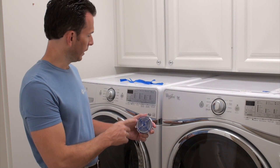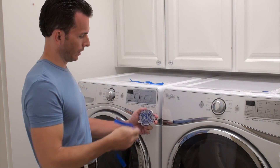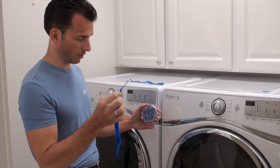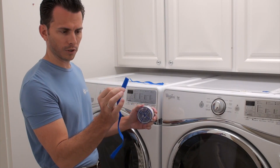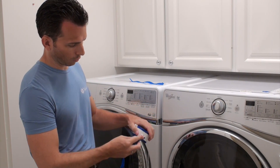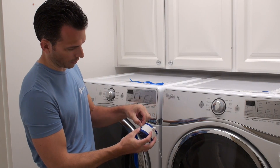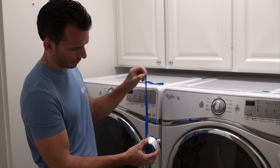To install your washer fan breeze on a front load machine, whether it has a vent or not, if you want to do the strap installation, use your two included washer fan straps. Do the loop side — the fuzzy side — down against the washer fan, put the corner right into the little tab on the side of the washer fan, and then pull the strap through.